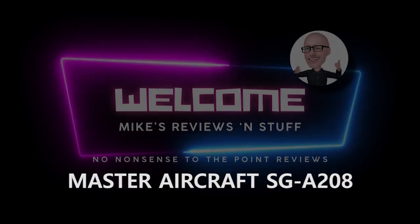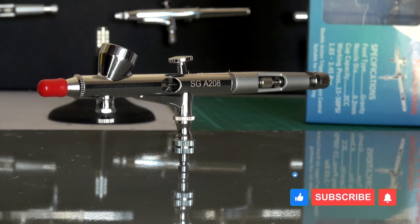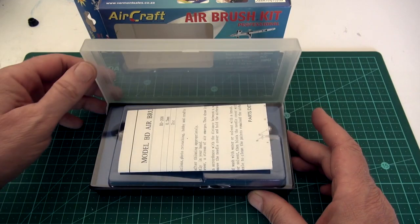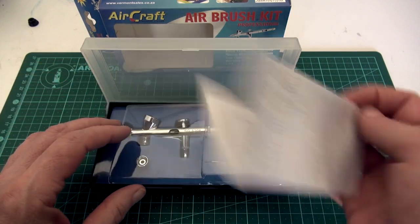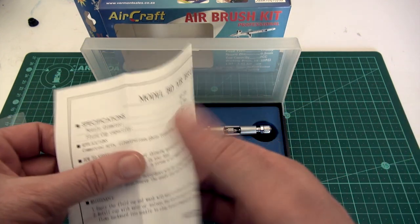Hi guys and welcome to the channel. Today we're going to review the Master Aircraft SGA208. I would like to thank Master Aircraft South Africa for supplying this brush for review. Please check the link below or shop online for the best prices.